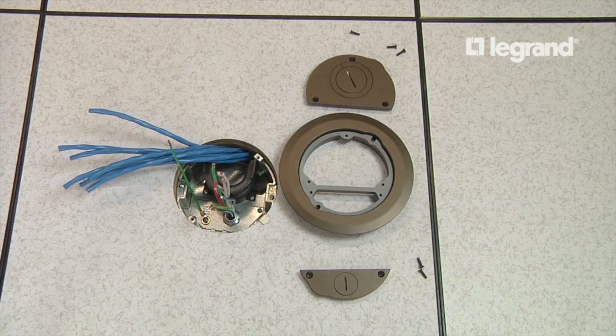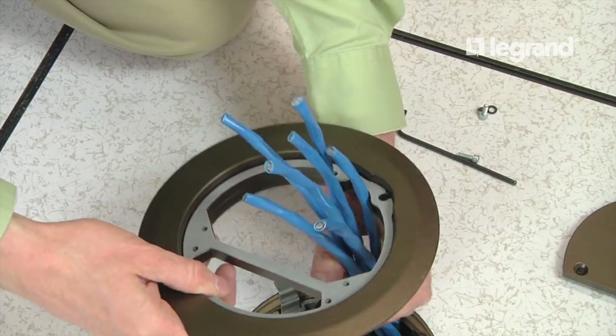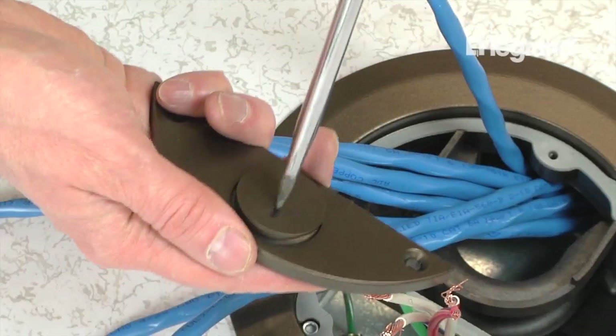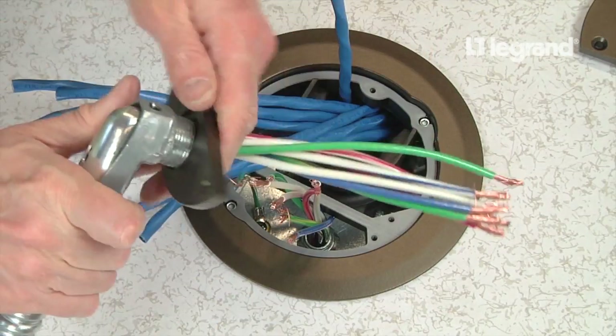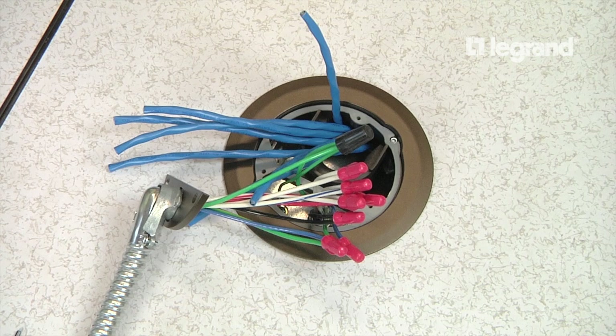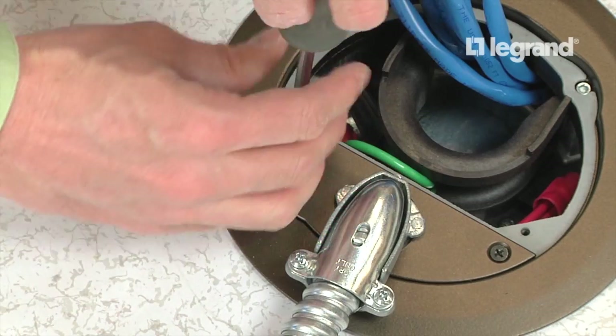Now that all the cabling is pulled, it is time to install the flange. Install the furniture feed cover flange — the flange is sold separately. Attach conduit to the power cover and splice the wires together per national and local codes. Install the power cover to the flange.